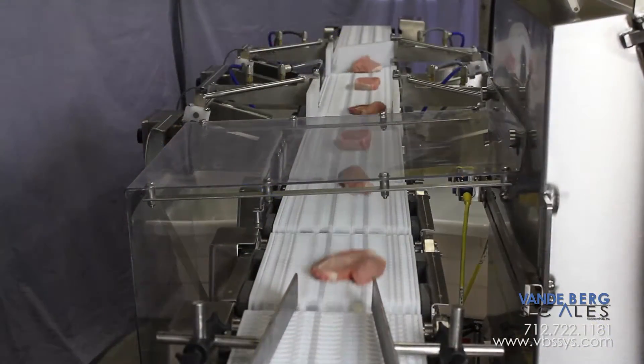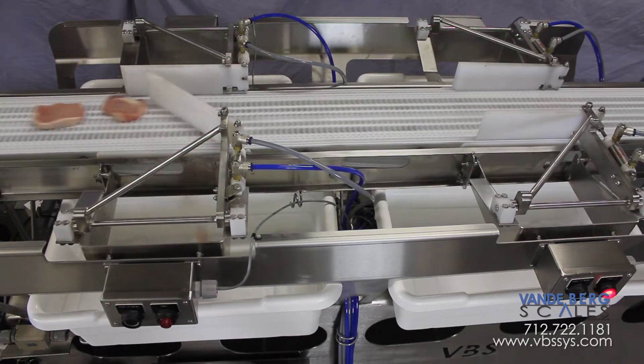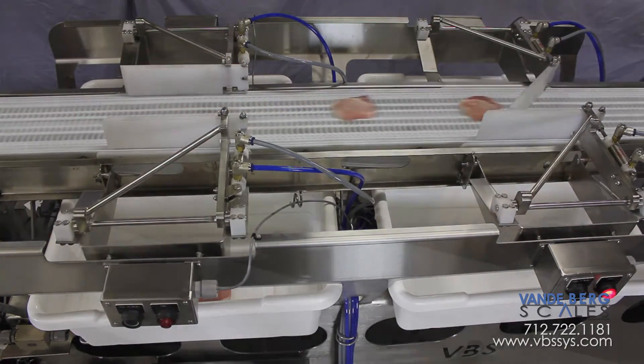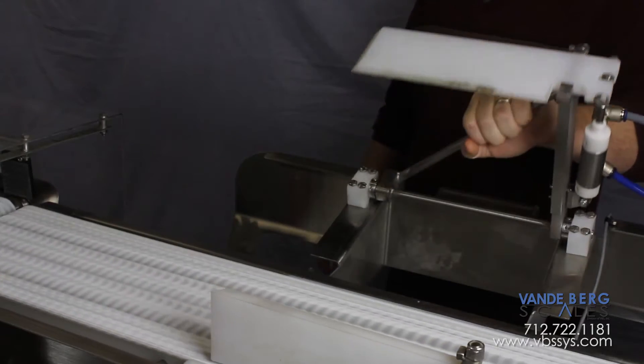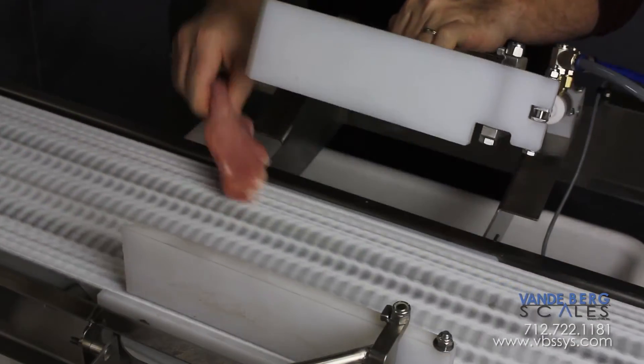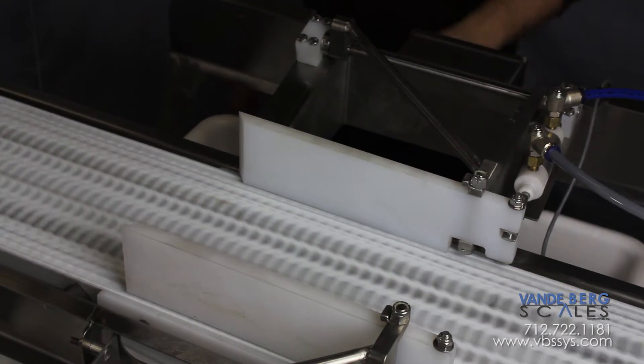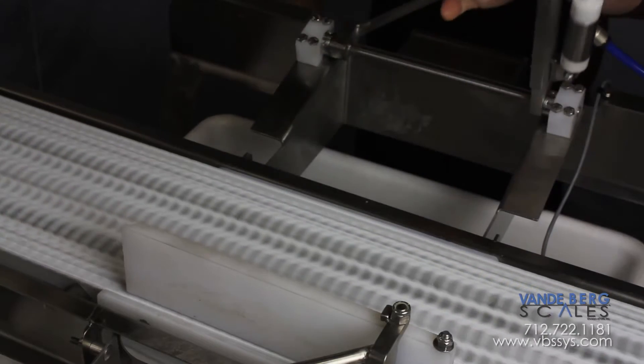Next, the pork loin proceeds along the sortation conveyor where a gate divert is activated and pulls the pork loin into a specific bin based on weight. The entire divert mechanism is liftable in the event a pork loin gets caught under the UHMW section. This ensures the pork loin can be easily removed without causing damage to the loin or the divert mechanism.